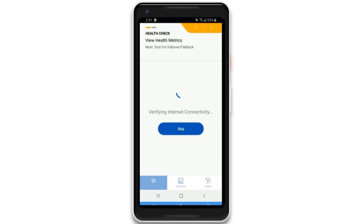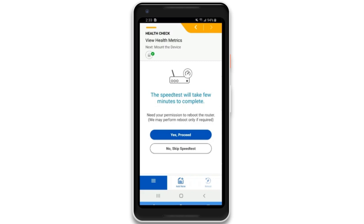Once the Cradlepoint endpoint is powered on and connected, the app runs a speed test for its current location. Performing this test before mounting is critical for ensuring the best signal. This allows for adjusting the location if the signal is not optimal.